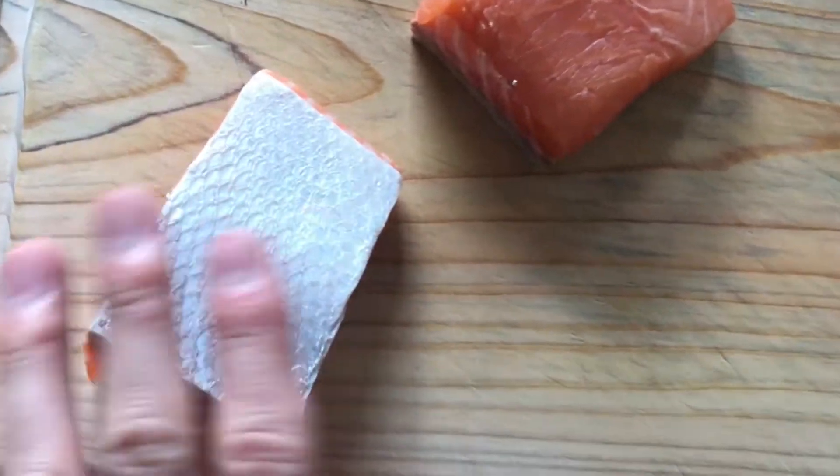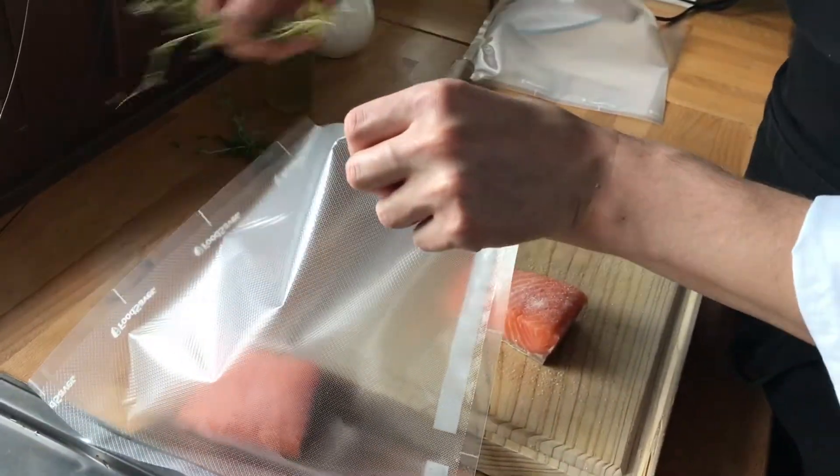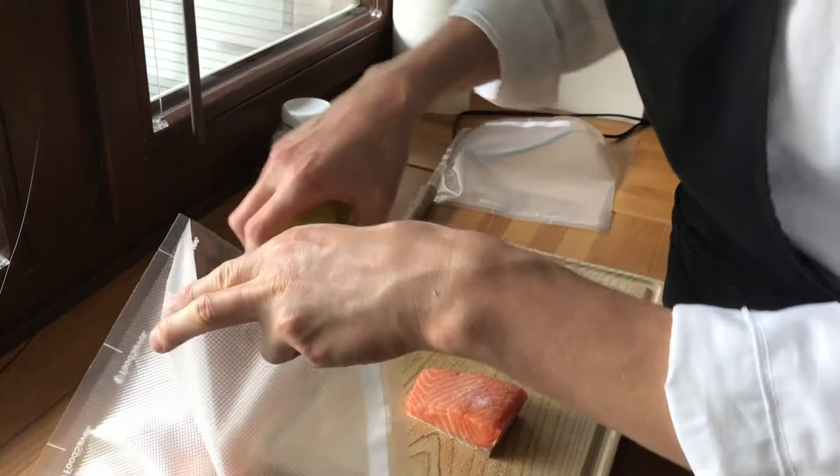My secret is to leave the skin on the salmon — this way it protects it. Season it with salt, add some thyme for the flavor, and a secret touch of olive oil.